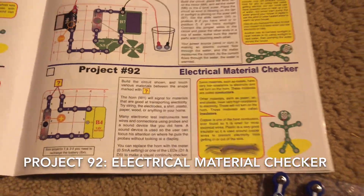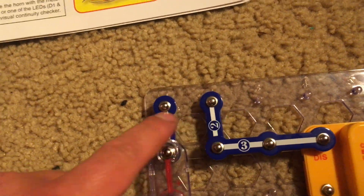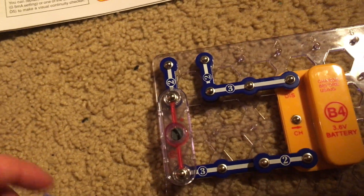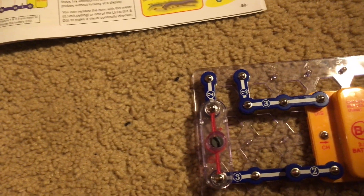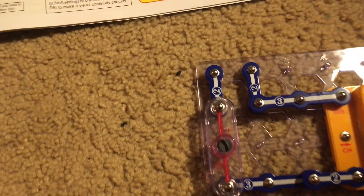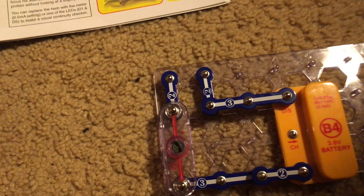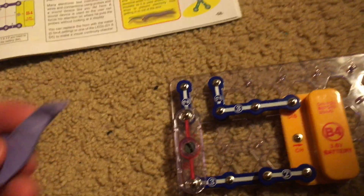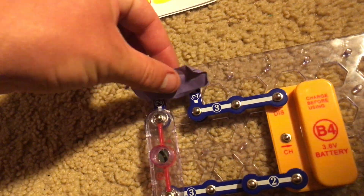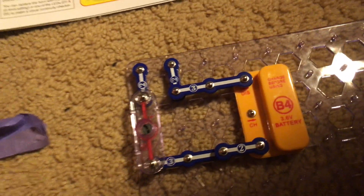Project 92 is very interesting to me — it's the electrical material checker. Basically you put different types of materials between these two snap wires and see whether or not they conduct electricity. You can try so many different things such as a shirt, a piece of wood or plastic, a paper clip, paper — anything. First I am going to try this purple piece of construction paper. It does not conduct electricity, so it would be an insulator — it insulates electricity.